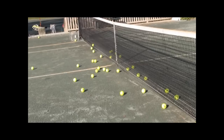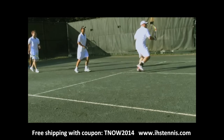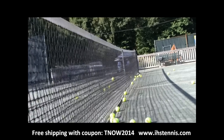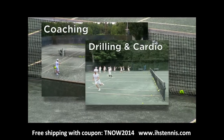The ball magnet is an innovative and almost invisible tennis net overlay that captures over 80% of balls hit into a tennis net. Designed to improve the on-court experience for pros and players alike, the ball magnet is especially useful when using dozens of balls — for coaching sessions, drilling and cardio tennis, or when using a ball machine.